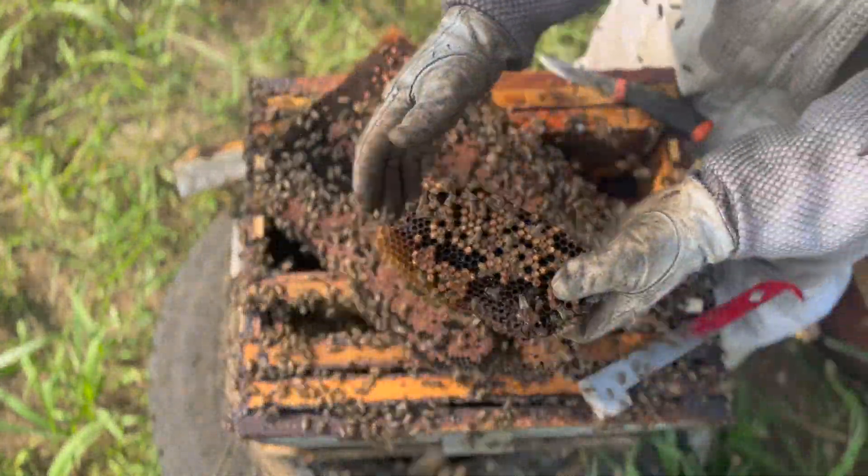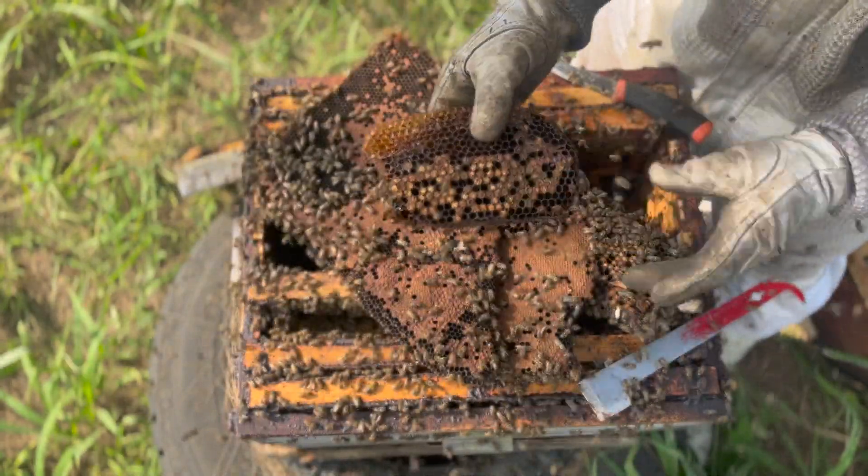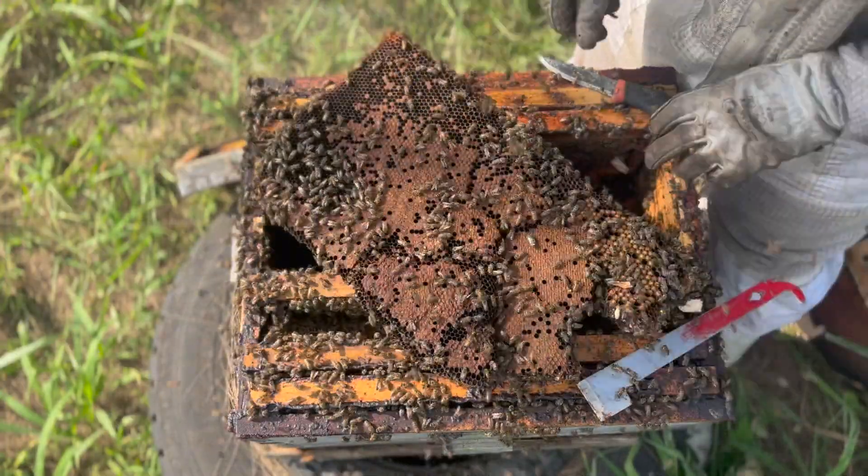When you've got drone brood like this, just throw it away — there's no use for it. Drones basically just become parasites to the colony, so just keep your worker brood and cut the drone brood out.